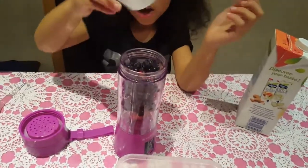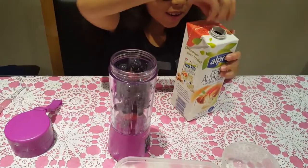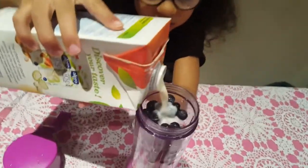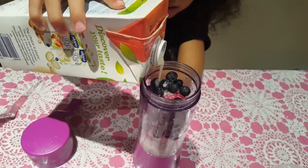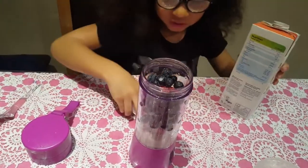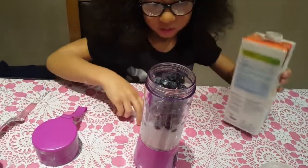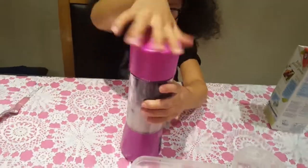So guys, I put in all of the blueberries. My milk — I'm going to put in this much. Maybe a little bit more. Put in some milk and let's get blended.